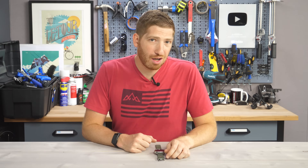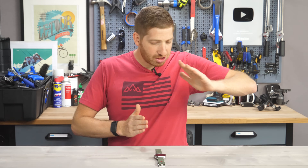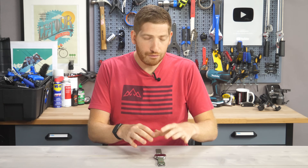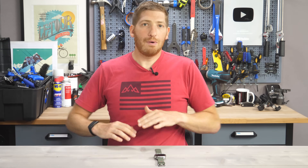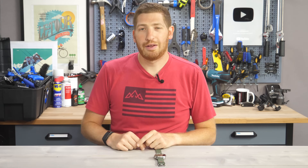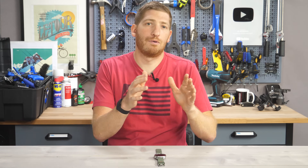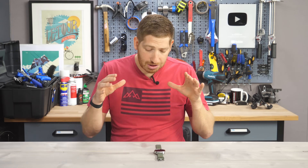Hey folks, it's Ray from DCRainMaker.com, and today I've got another one of my hands-on user interface videos. If you've seen these before, you know they're basically start to finish — I'm going to walk through all the features of the watch from start to finish. It's not a review. I've got my full review video of the Polar Grit X up there in the corner. This is just me walking through the user interface.